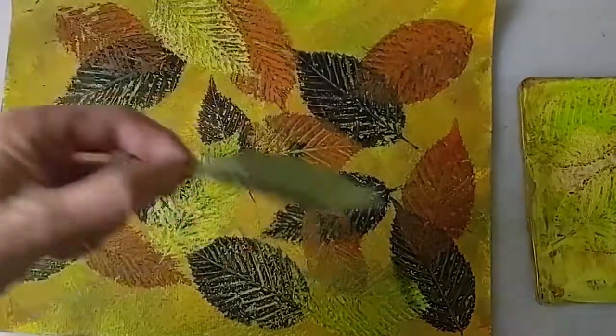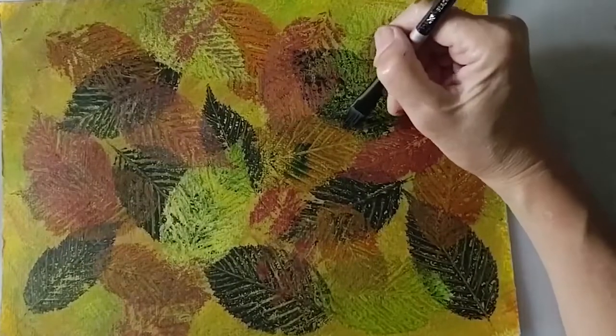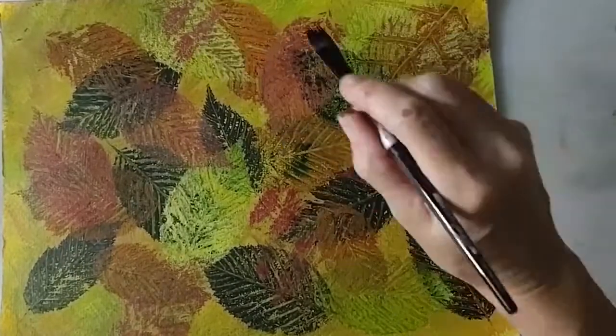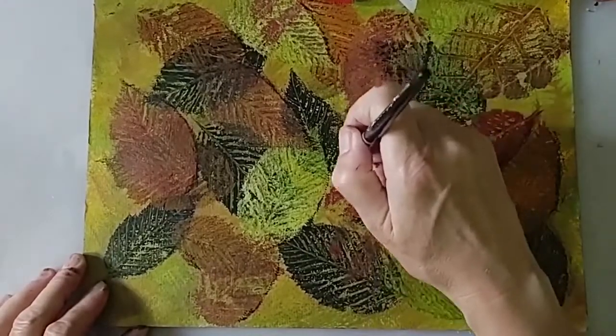Once the leaf prints are dry, use some Amsterdam black and white acrylic inks to apply shadows and highlights on the leaves. Keep these marks soft by blotting or scumbling them with a dry brush while the paint is still wet.